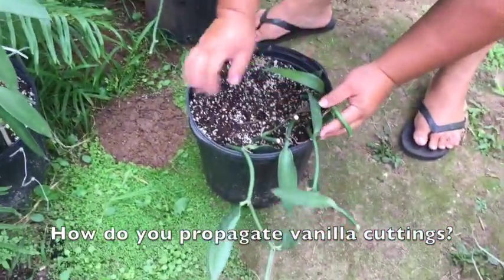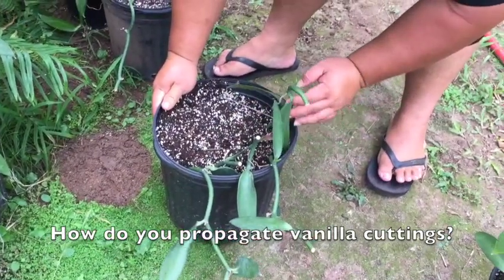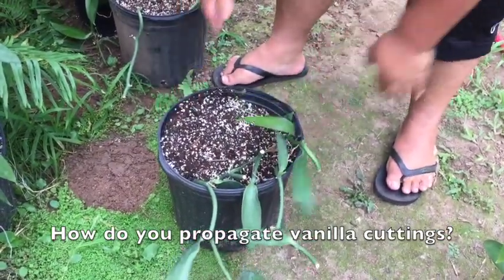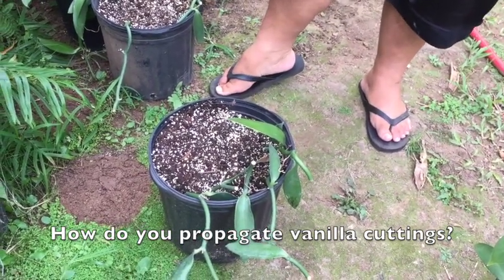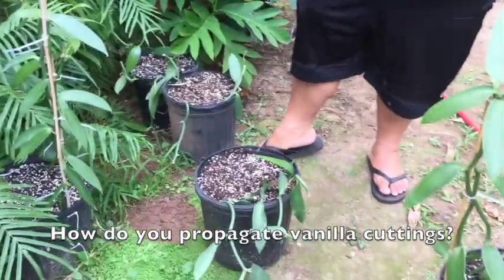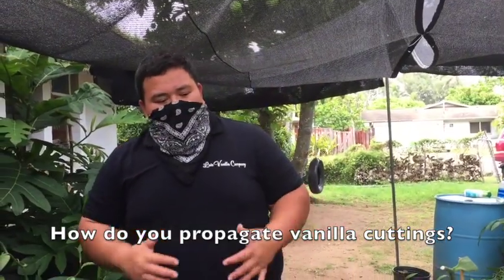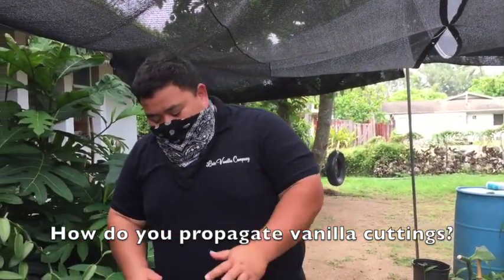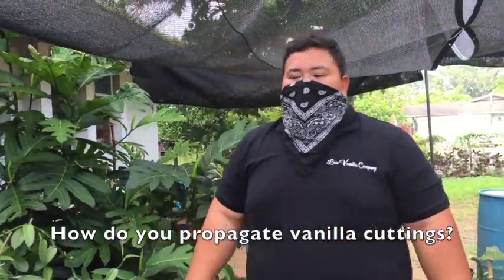If you bought a little plant, at what point would you be able to propagate it — how many leaves should be on it before you cut? I suggest leaving about three to four leaves. The more leaves the better; the more leaves the quicker the plant will grow. But the smaller the size of the plant, the longer it will take to produce any vanilla beans.